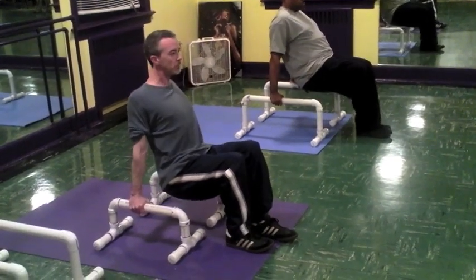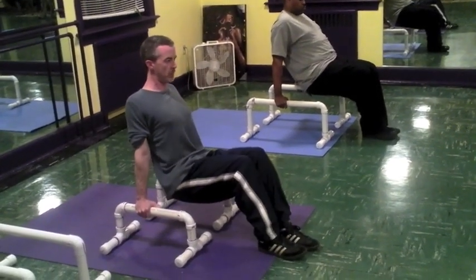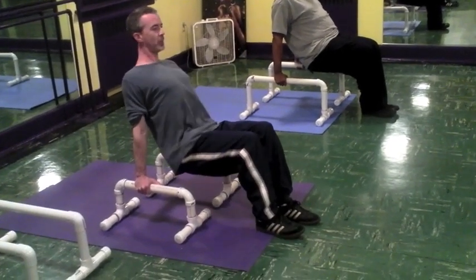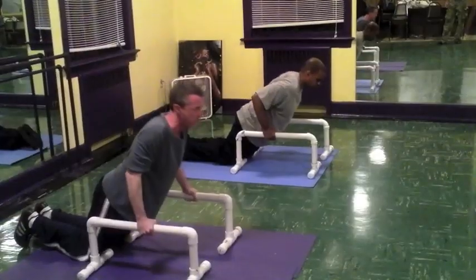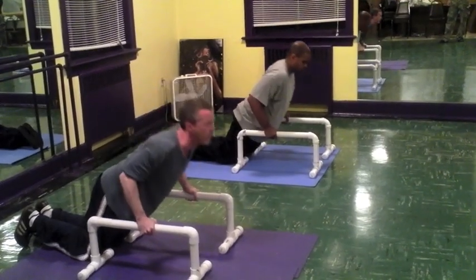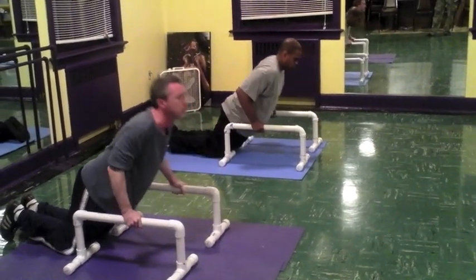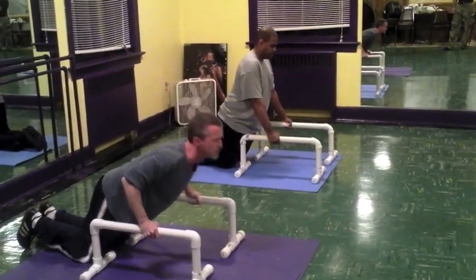Roll your shoulders back and down. Shoulders are right on top of your wrists. Make sure the wrists are in that same position they were during the push-up, where there's no break. Go into that pace a little bit.